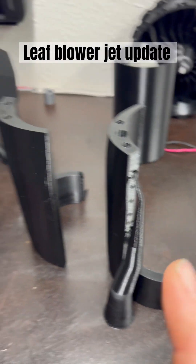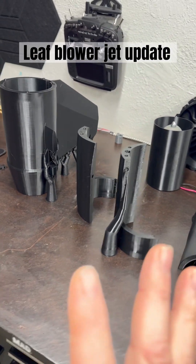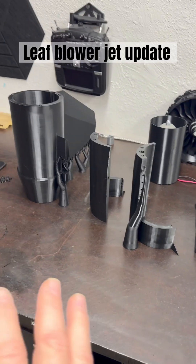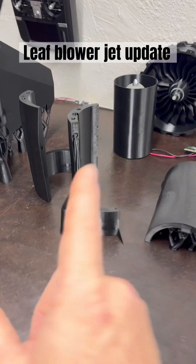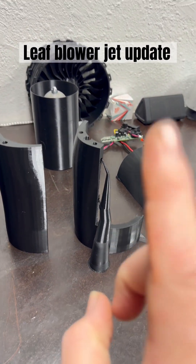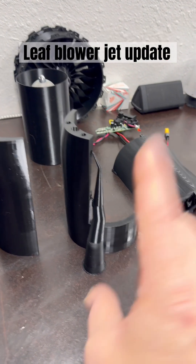I'm keeping all this material so that we can weigh all of the support material against all of the actual plane material and give you an idea of what waste there is. Because in this section, this part here, this is specifically for you, Bamboo Lab.